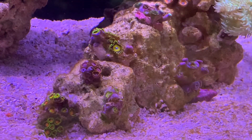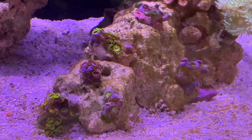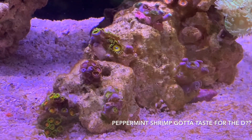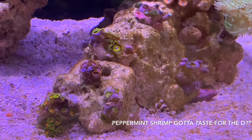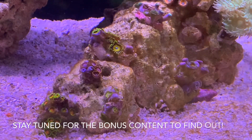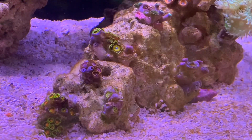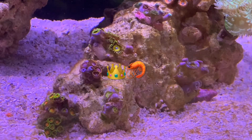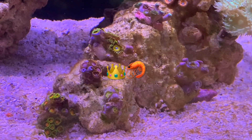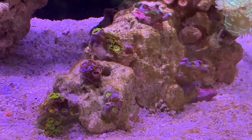Another thing I noticed was my peppermint shrimp. I swear I saw him take a chunk out of those Sunny D's, and the Sunny D's have been the most affected by the whole cyano bloom. So I'm thinking about catching him and putting him in the sump — making him the king of the sump down there — because I'm fairly certain he is at least pissing off the zoas, if not taking chunks out of them.